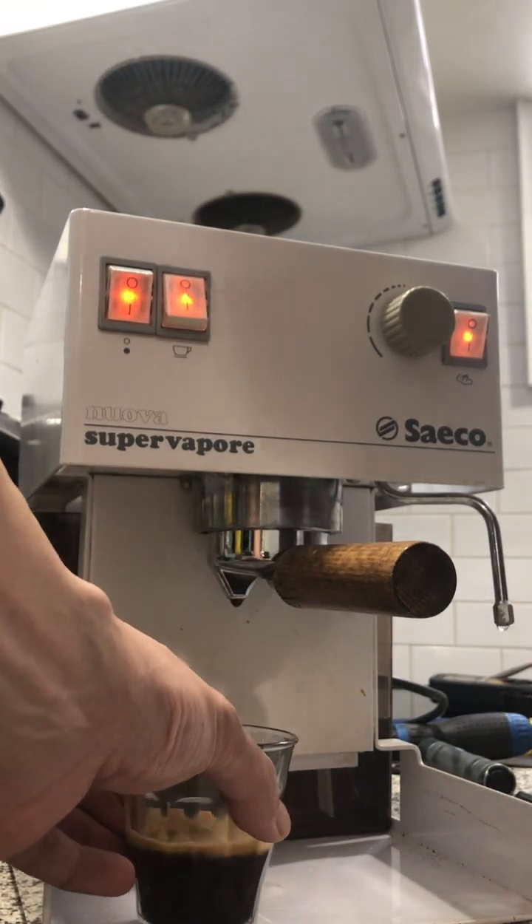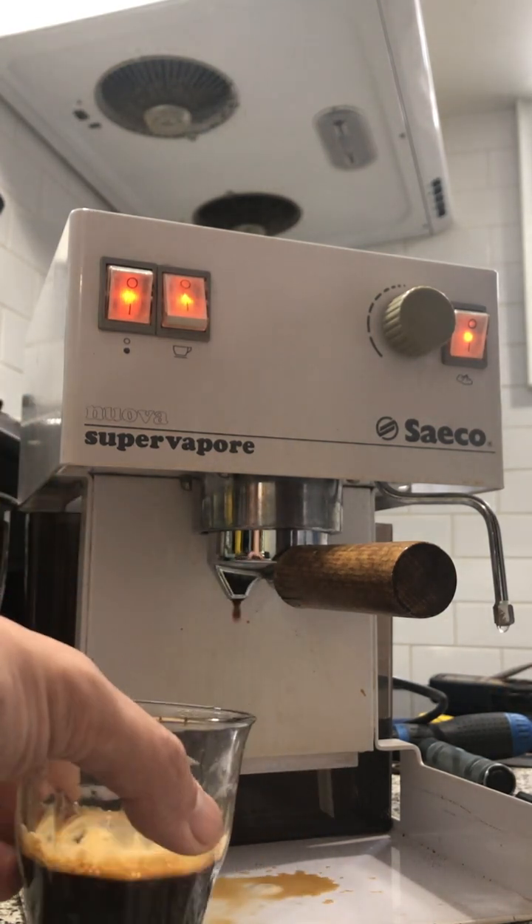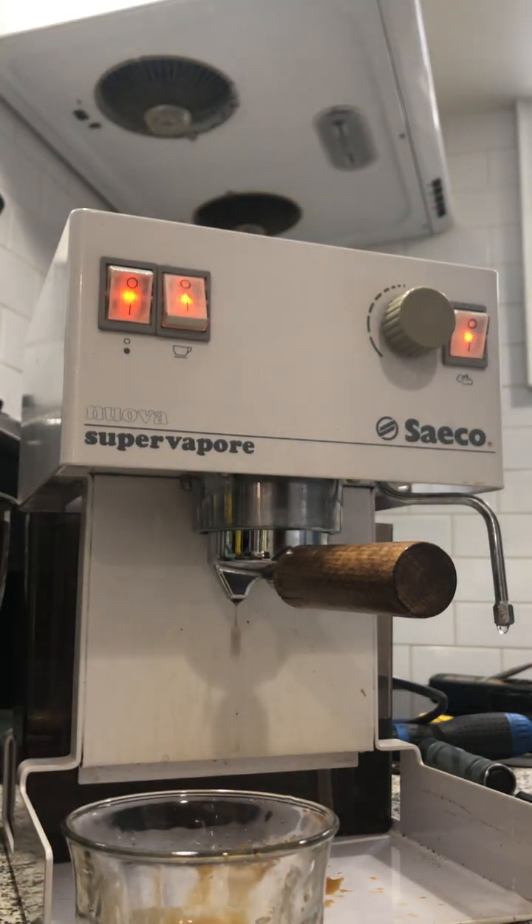I'm leaving the portafilter here so that all the steam will be contained in the machine.